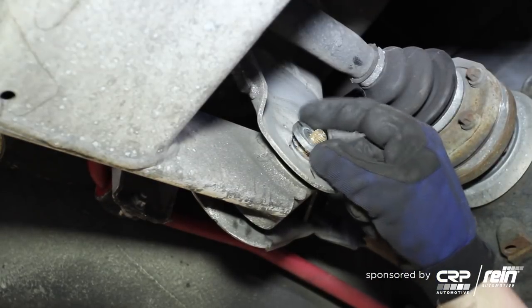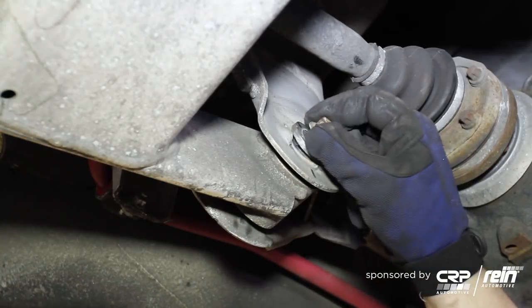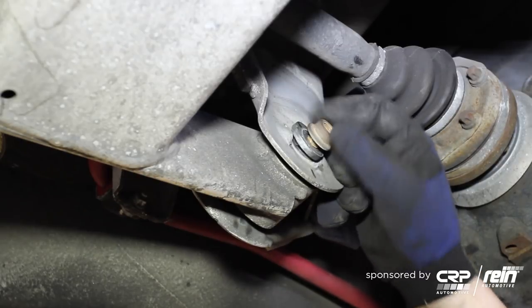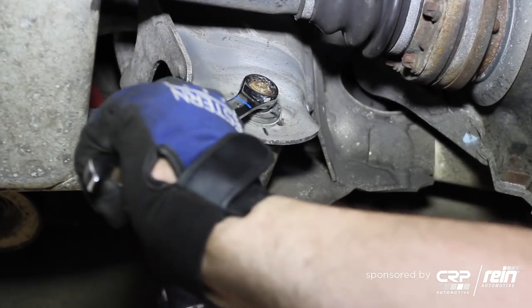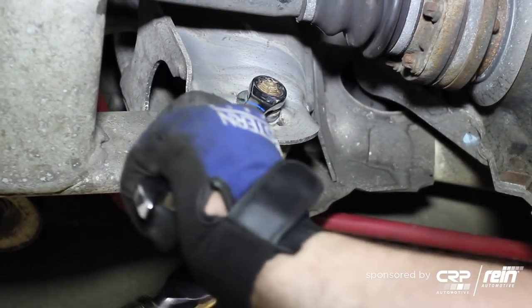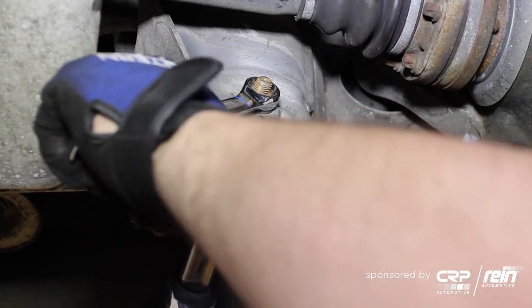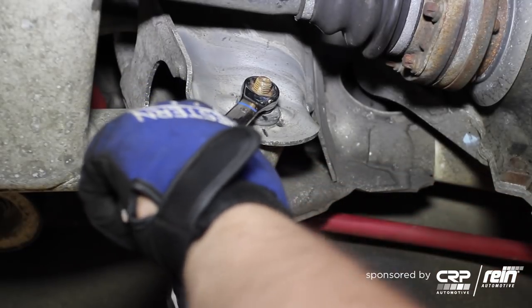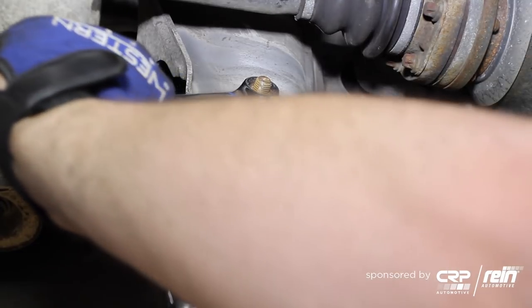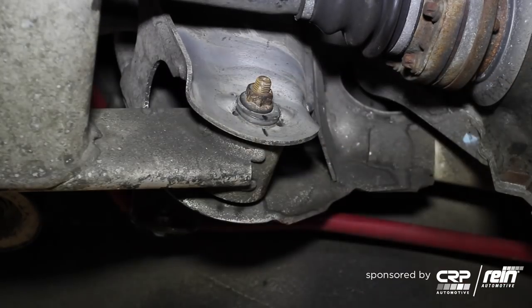This eccentric washer can only go on one way — it's going to match the other side every time. Thread on the locking nut. Bring it into alignment — I've made sure the mark on the other side is where it needs to be — move it right into place, and then using my ratchet as a counter-hold I'll simply tighten the nut and that'll hold the alignment in place.